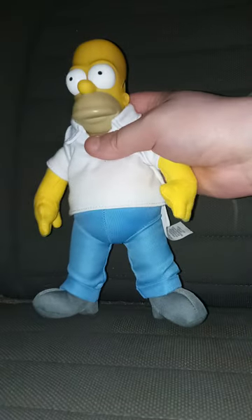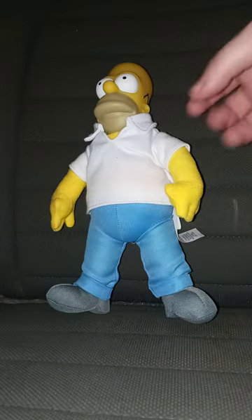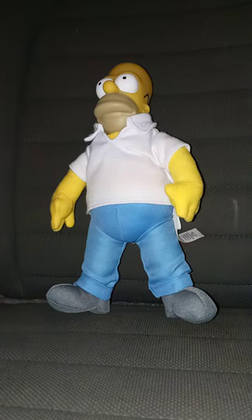I got Homer because, why not? Anyway guys, like, comment, subscribe.